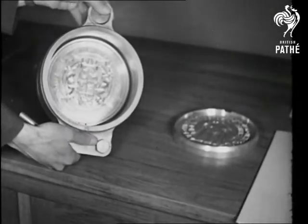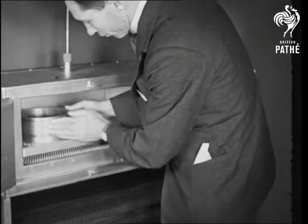The dies fit into a collar, and before they can be used, both collar and plunger must be heated.